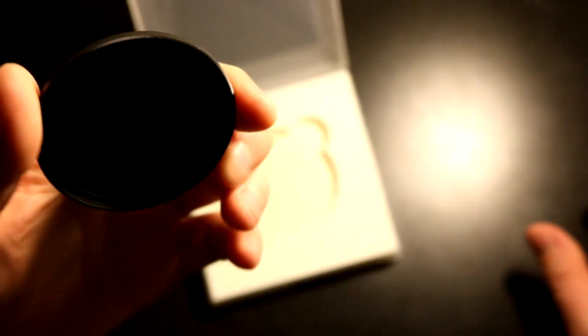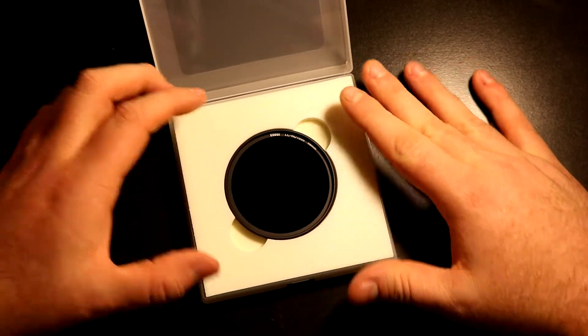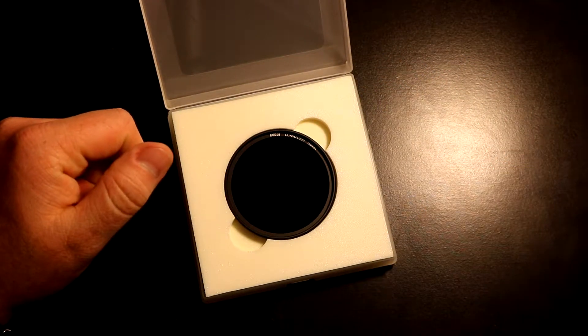Holding it up to the camera, you could see through it with the naked eye. But once it's on the camera and you start doing long exposures, you will have to take longer exposures to actually get any kind of picture through it.